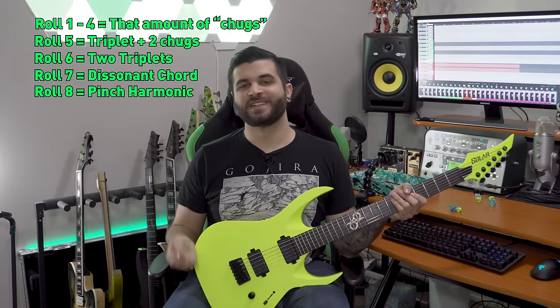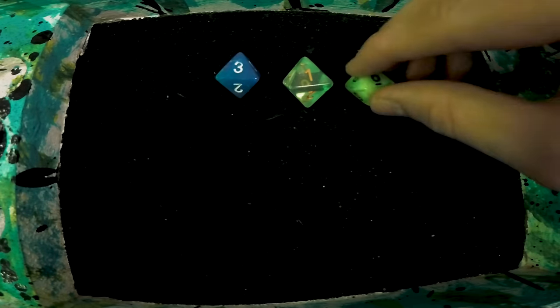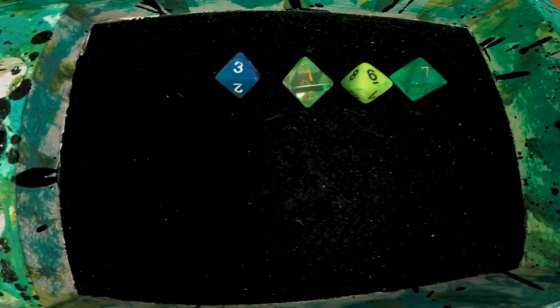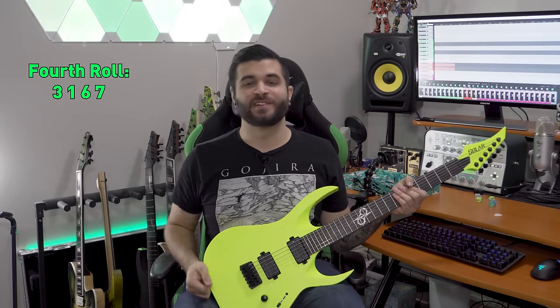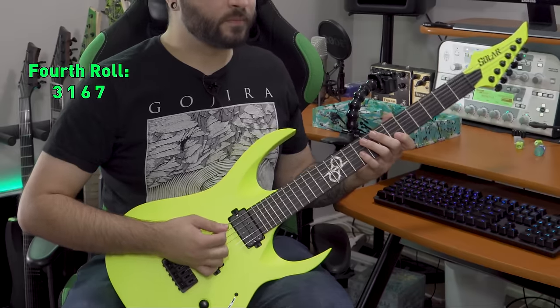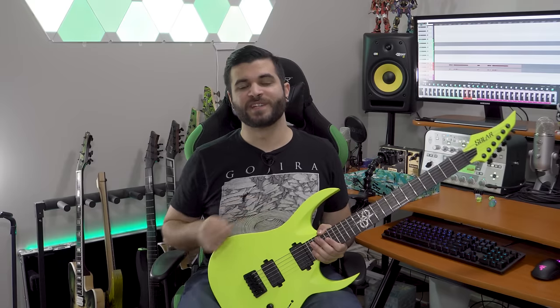We're going to roll four eight-sided dice and see what we come up with. For our first roll we got a three, a one, a six, and a seven. The three, one, and six are self-explanatory — just the number of chugs — and the seven is that high-pitched dissonant chord. That's going to sound something like this. Now I'll show you guys what this would sound like in a full mix.